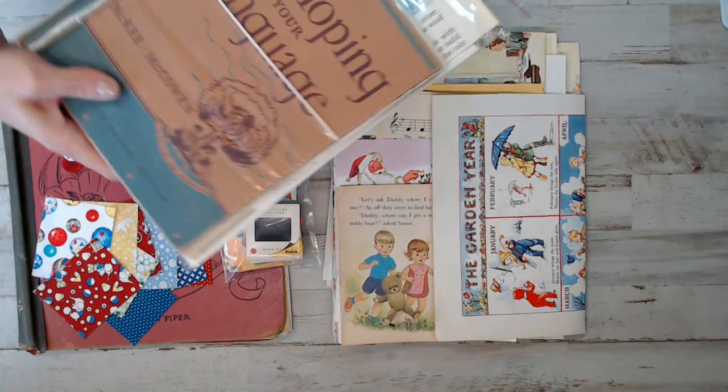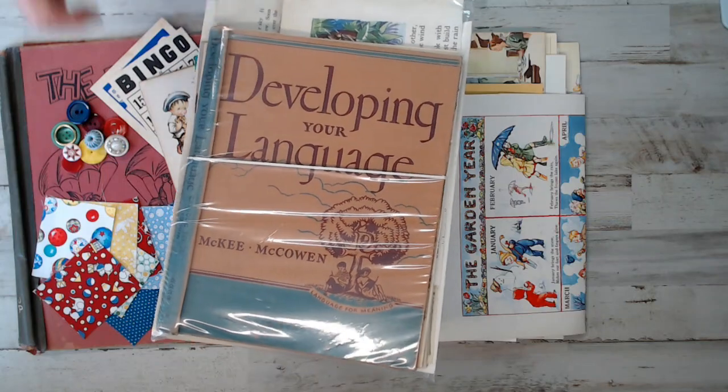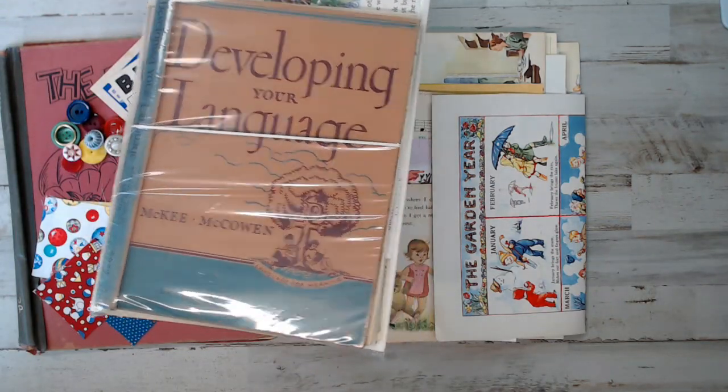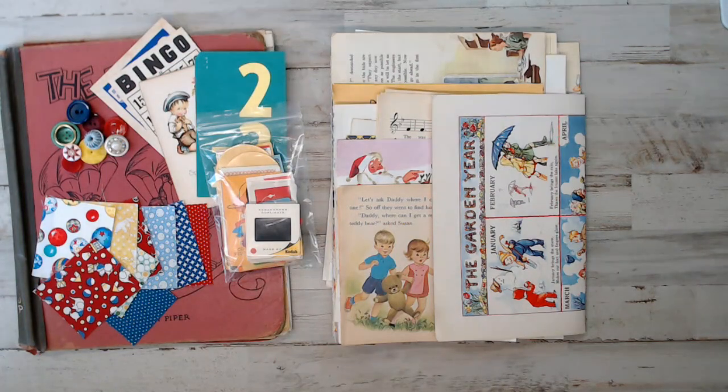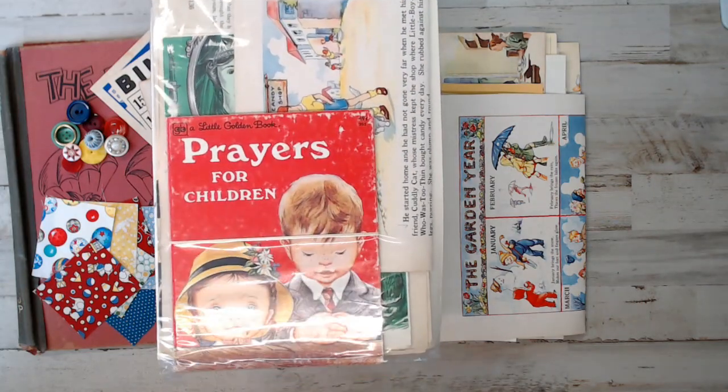This one's cool - Developing Your Language. I don't know if anyone remembers using that one. Awesome book pages, and it's a rather large size book. We have Prayers for Children book pages in there, and it's the book cover that comes with that pack - whoever chooses Prayers for Children.